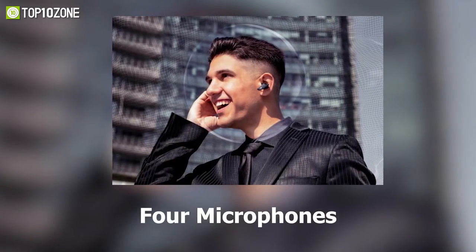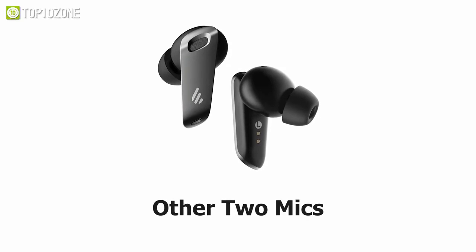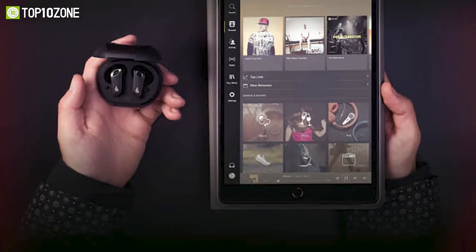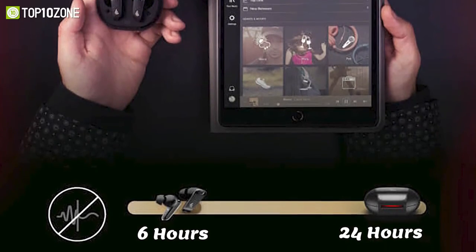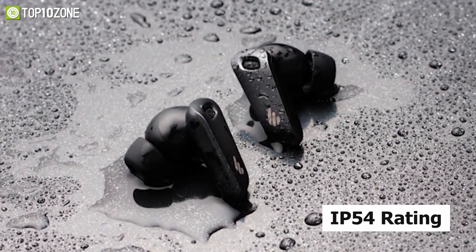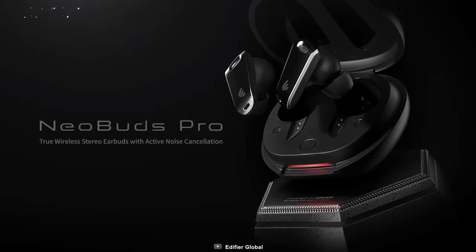Its 4 microphones are used to direct your voice while you are on the phone, and the other 2 mics are specially designed to suppress wind noise for crystal clear calls. Neo Buds Pro offers continuous playback of your favorite music for up to 6 hours and up to 24 hours with the charging case. With IP54 certified rating, the Edifier Neo Buds Pro is one of the best in its class to experience breathtaking music.